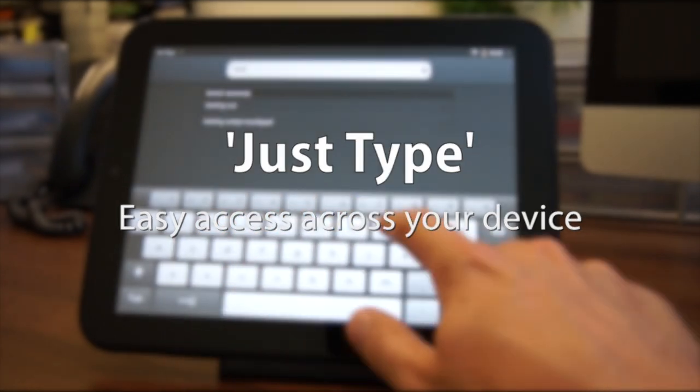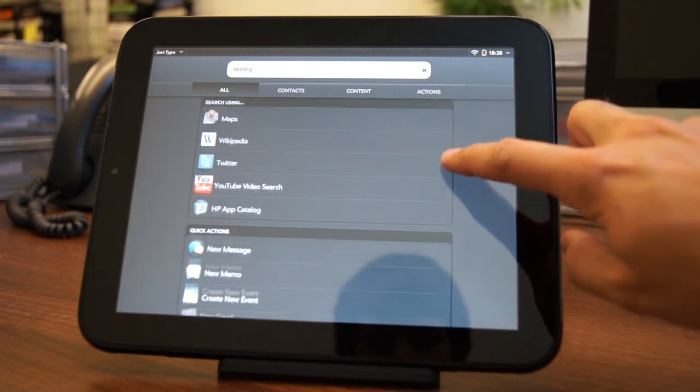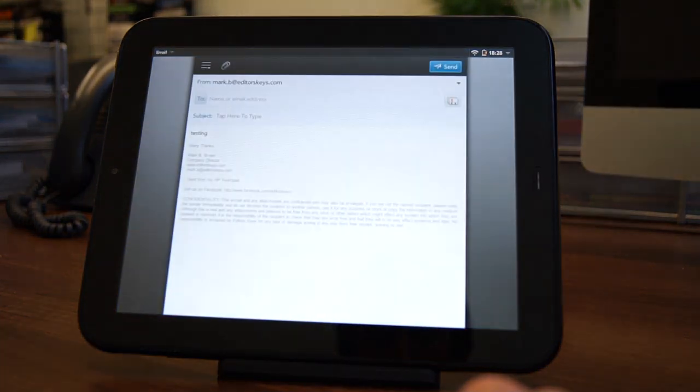Just Type is a simple feature in which you can start to type anything and search your entire device. You can also search a multitude of websites or start creating a tweet, email, or SMS, for example.